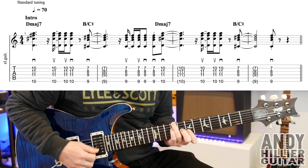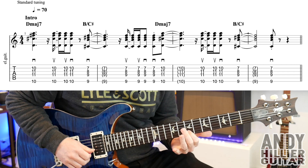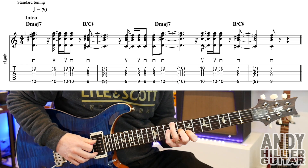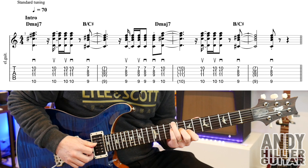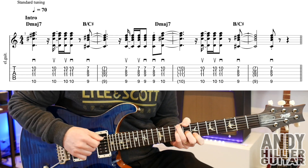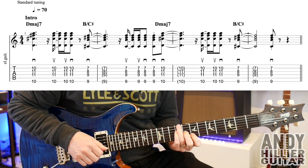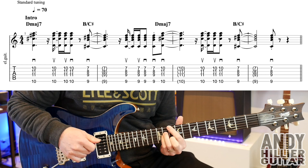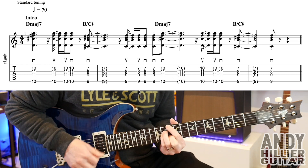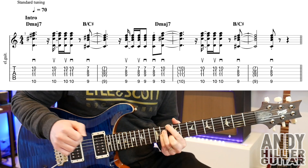Then it's going to hit this chord which is a B over C sharp. First finger on B7, second finger on G8, third finger on the E string on the 9th fret, and little finger on D9. You can hit that with a down stroke into the next bar, and it goes up, up, down, down. Then it jumps back to the D major 7. Let's just play these first two bars — one, two. Then you're holding on to the next bar.